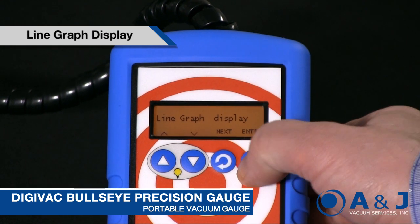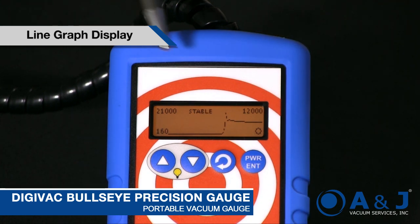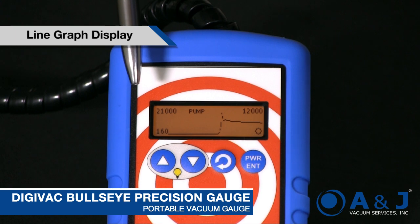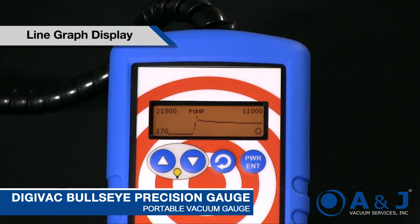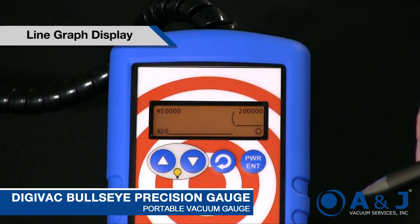The next screen is the line graph display. It automatically defines the high point and low point of the graph based on your time horizon. So if we bleed more, we'll see that pop up as well. This really helps you understand — whereas a typical vacuum gauge just gives you a number, here you can see a blip, the pressure rising briefly and then falling down. You can see the actual up and down.